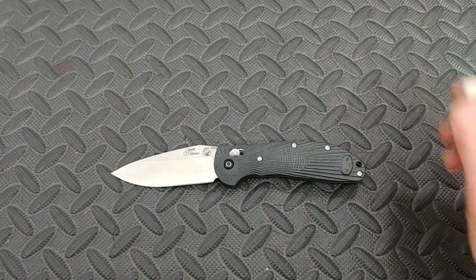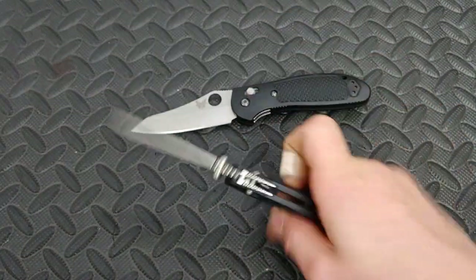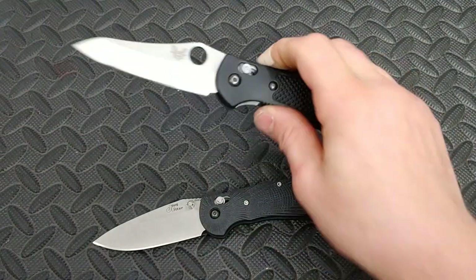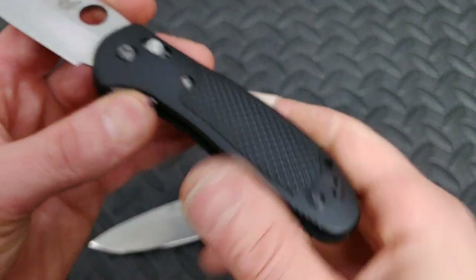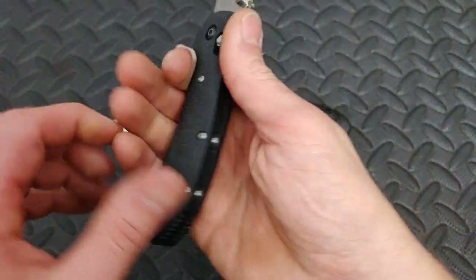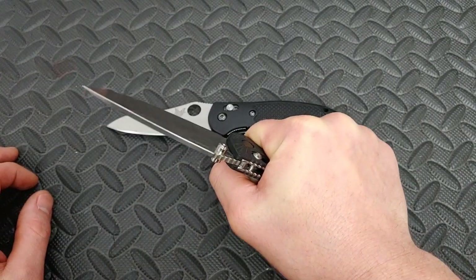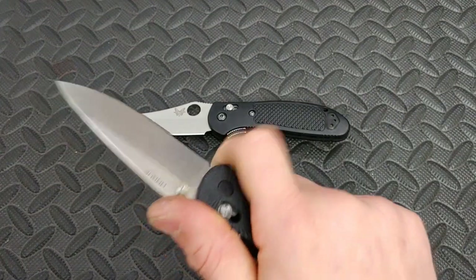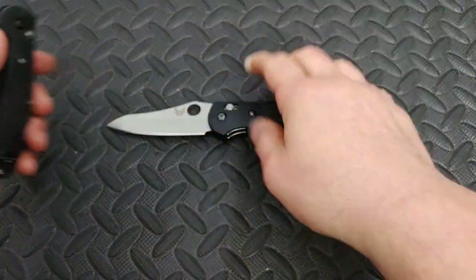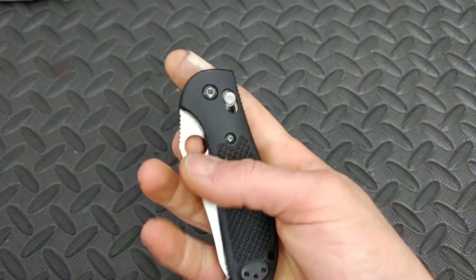The Hogue Ridgeback RSK MK1 can also be put in the same category as the Benchmade Griptilian — they both have great ergos. It's just such a neutral type of grip, nice and contoured all the way around, so you get to choose where you want your fingers. The palm swell lets you really squeeze this knife without feeling any sharp spots. It feels like you couldn't pull this out of my hand, and I like that feeling especially when you're pushing through really thick materials.